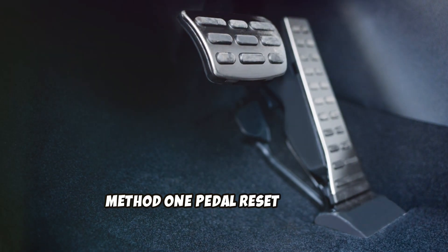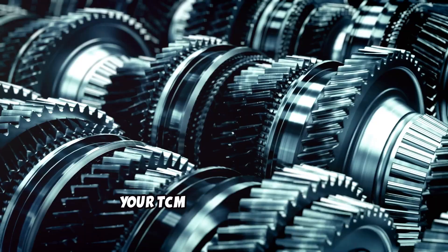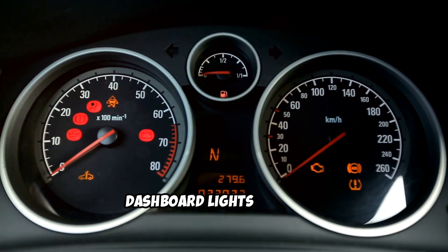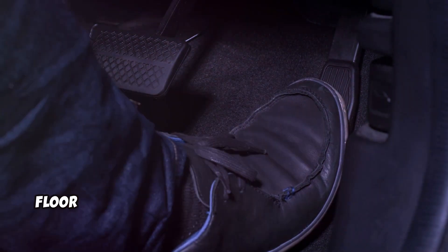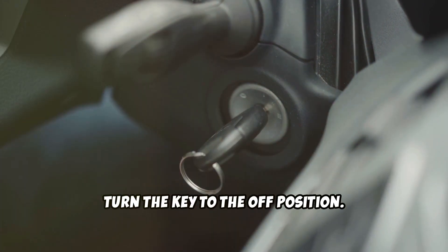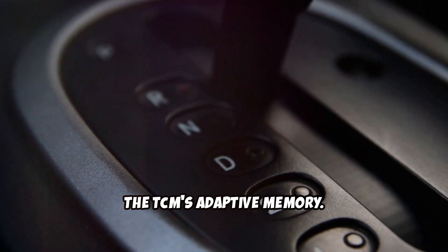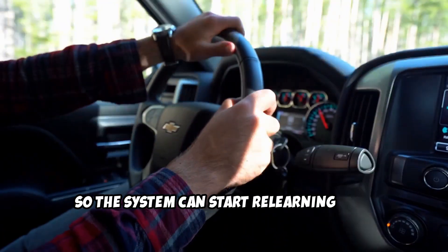Method 1: Pedal Reset Method. This is one of the easiest ways to reset your TCM without any tools. Start by inserting your key into the ignition, or press the Start button, and turn it to the On position — dashboard lights come on, but the engine stays off. Next, press the gas pedal all the way to the floor and hold it for about 10 to 15 seconds. While still holding the pedal down, turn the key to the Off position. Release the gas pedal, then wait a few minutes. This process sends a signal through the pedal position sensor and can help reset the TCM's adaptive memory. Once done, start the engine and go for a short drive so the system can start relearning your driving behavior.